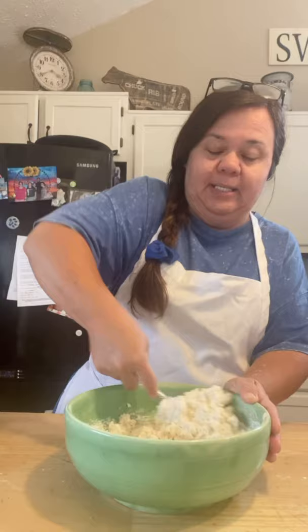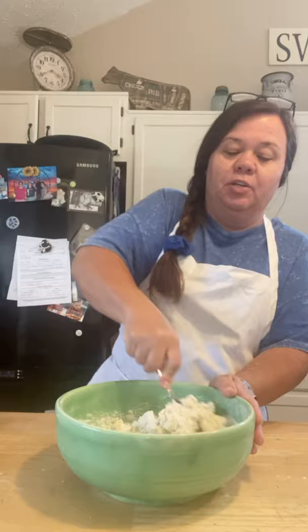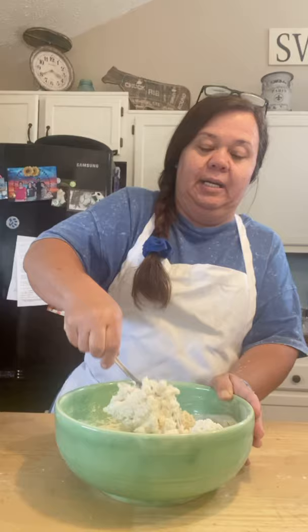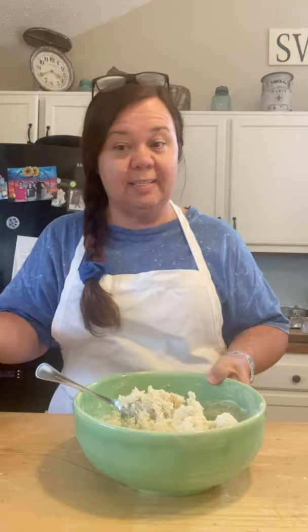A lot of secrets to biscuits — you never over-knead them. You don't really knead biscuits; you don't overwork them, because that's what makes them tough. You knead rolls and breads and those kinds of things, but not biscuits. It will look really stiff, and that's okay. You just want to get it all stirred so you don't see any dry pieces of flour.